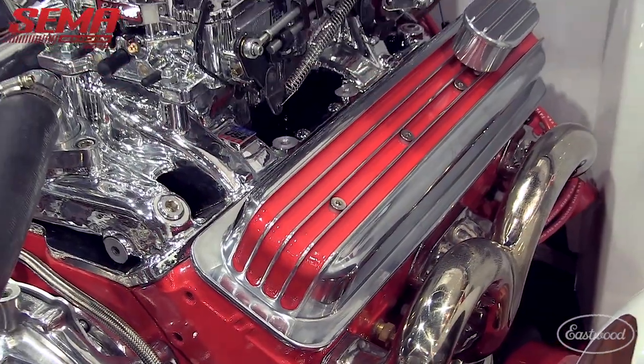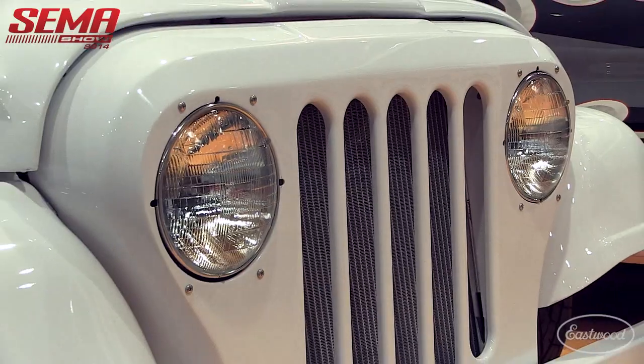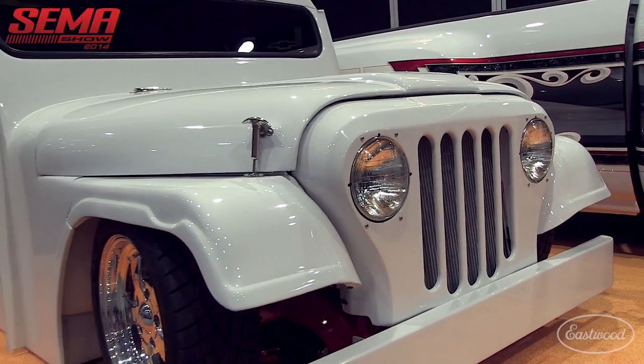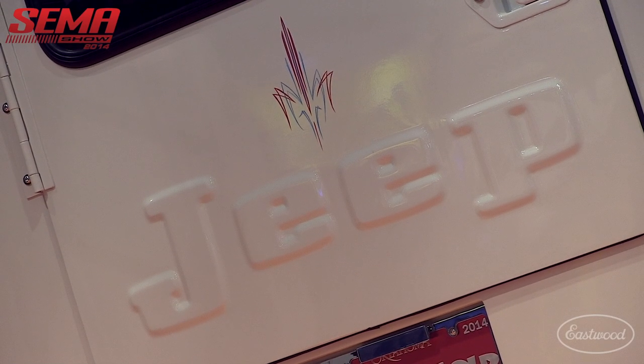Did you surprise her, or did she know the process along the way? She knew it was happening, and we surprised her Saturday morning before SEMA — brought her to the shop to see it before we loaded it. She was very pleased with it. We'll take her for a ride when we get it back.